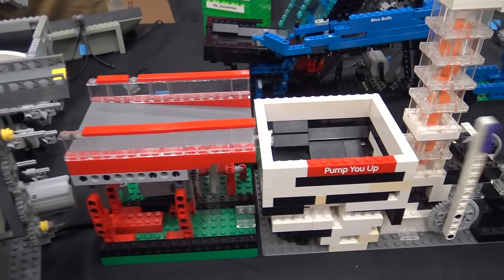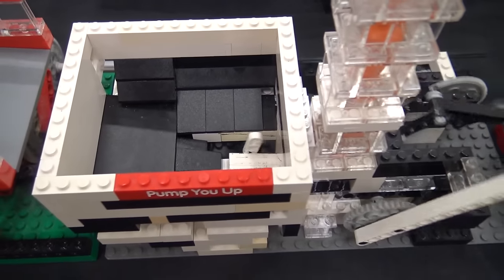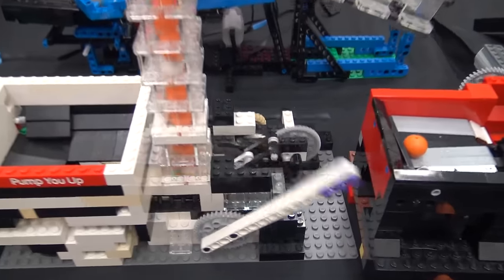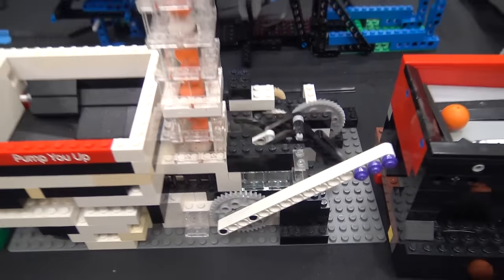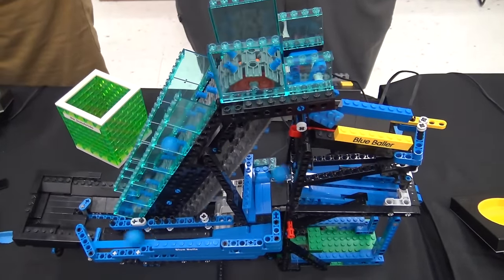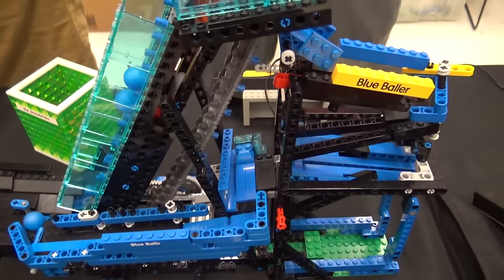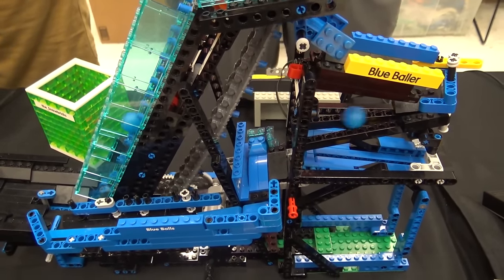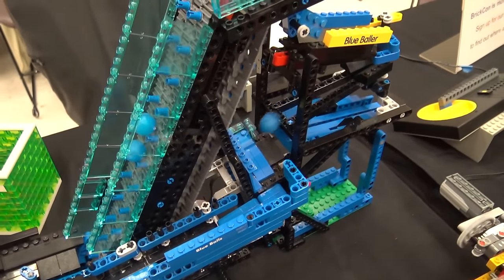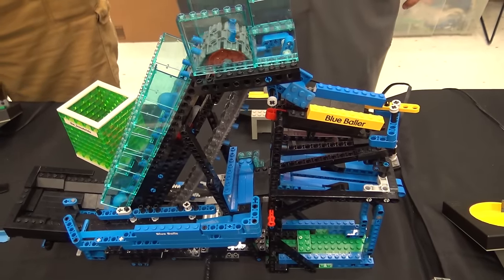Moving on — we've got a ball pump coming up. This is a different mechanism than the brick weld ball pump that a lot of people use. This is using a side-by-side pumping action to pump the balls up the tower, feeding out to another conveyor. Running in the background is Kevin's blue ball contraption, which uses a mix of Zamospheres and standard LEGO GBC balls and filters the blue balls out, allowing the LEGO balls to go through the system. It's been a little temperamental today, so we're just letting it run to get some of the bugs out.